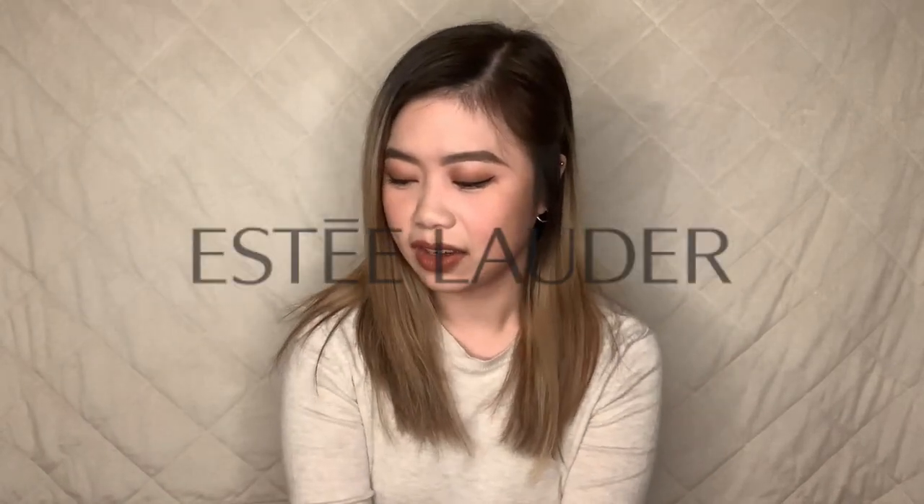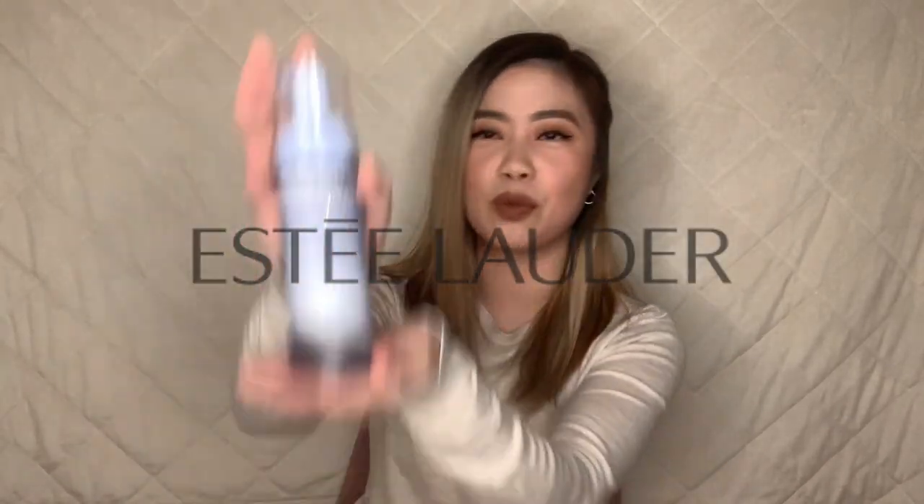And last in this Sephora purchase — I think this is one of my favorites — the Estee Lauder Perfectly Clean Triple Action Cleanser Toner Makeup Remover. I was allergic to literally everything, so I got to try the sample bottle in my previous purchase. When I tried it, oh my gosh, it works like a charm — doesn't give me allergies, doesn't make me break out. So I decided to get myself the full size, which is a whopping 1,500 pesos. But I tell you, it's really amazing and it's my favorite thing out of everything here.